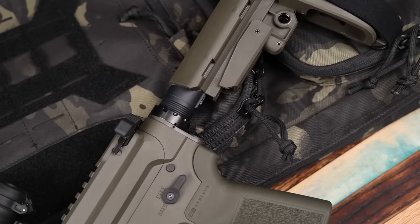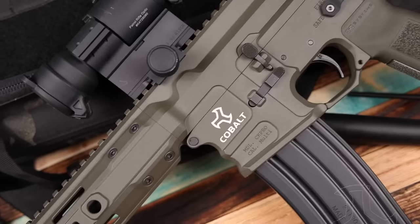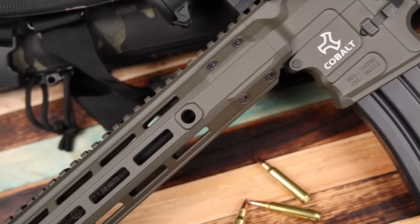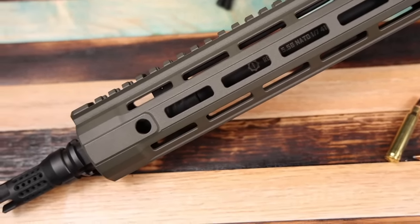Throughout my life I've either owned or been issued a lot of different rifle barrel lengths — everything from 10.3, 10.5 style Mark 18s, 14.5s, 12.5s, 13.7s, 16s, and even the old 20-inch versions of the original AR design. Each one is quite different: they feel different, recoil is different, and you get different ballistics and accuracy out of all these different lengths.